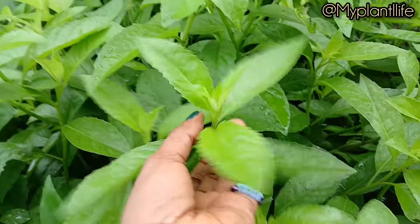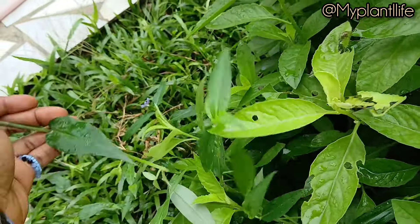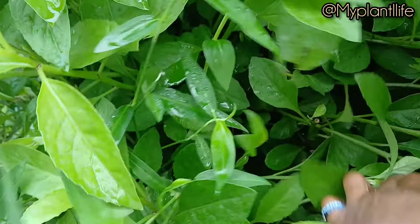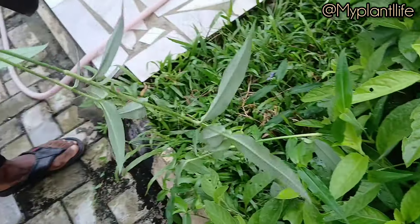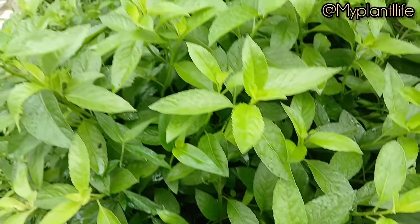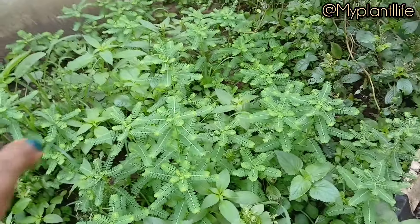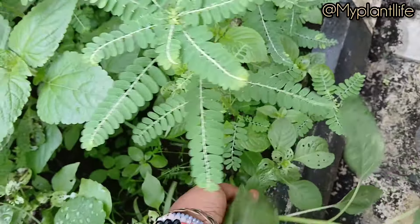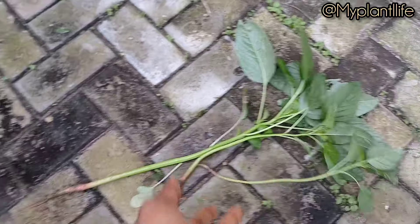We're going to take out some weeds, arrange the ridges, and pot some plants. There are weeds inside this longevity spinach. To remove weeds, pull from the root so that they don't grow back. Weed out all these things and drop the greens here.